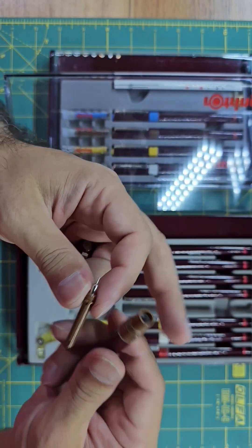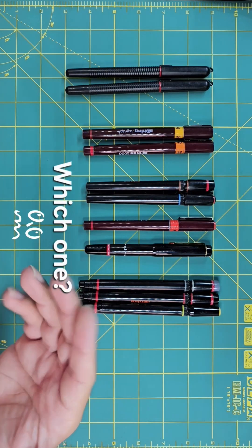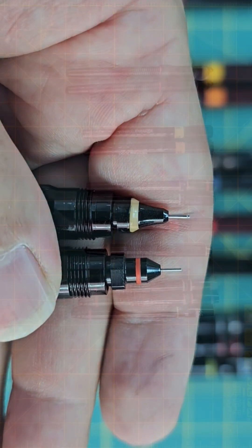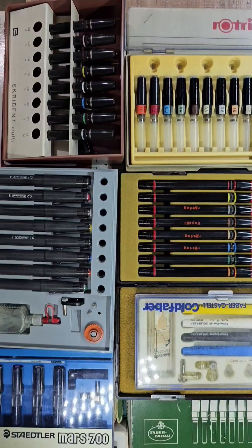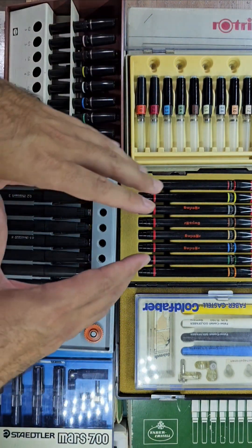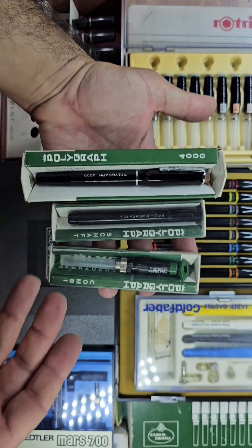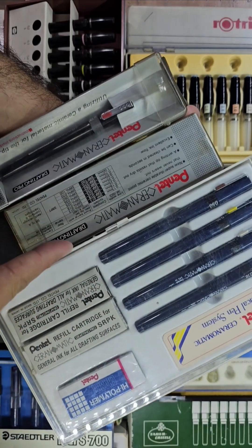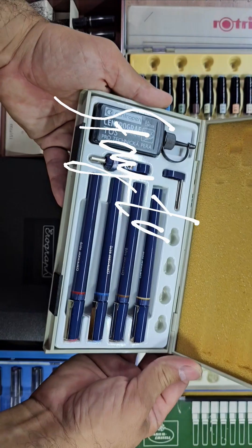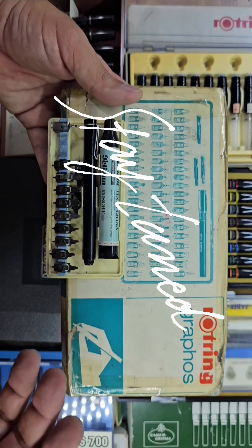And at the end of the third episode, I'll let you know my personal idea about these different models, and which one I personally believe is the best. And in the fourth and fifth episode, I'll talk about other brands, and the capabilities and features of their technical pens. So as always, don't forget to like this video and share it with your friends, and subscribe to my channel if you haven't yet.